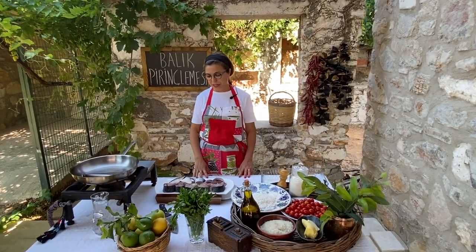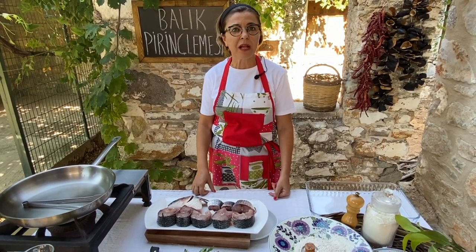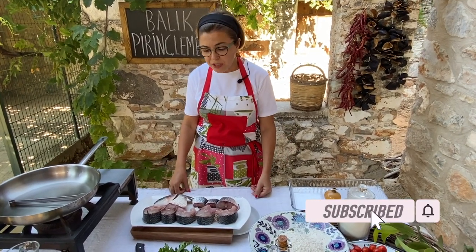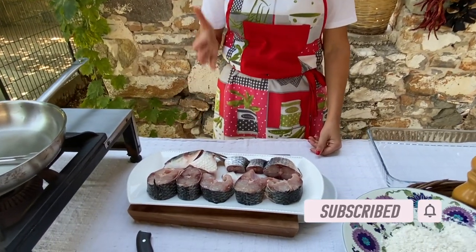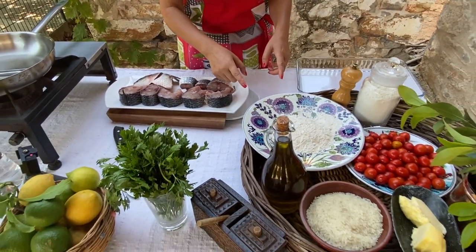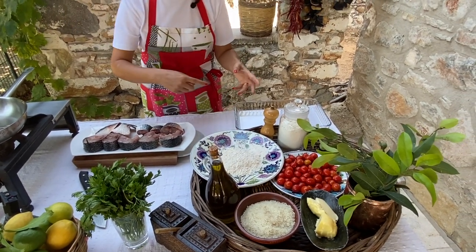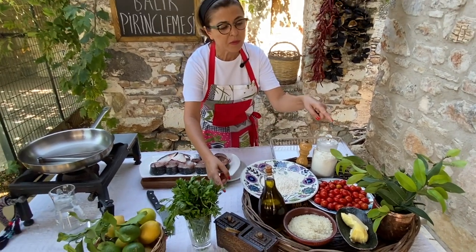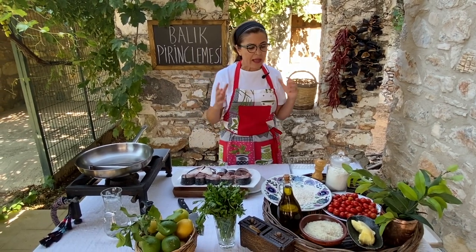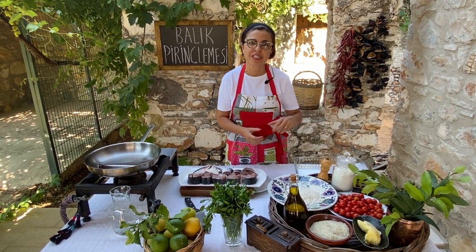Let's have a look at the ingredients. I will be using grey mullet — flathead grey mullet. It was a huge fish, two kilograms, which is like four pounds. My fishmonger already scaled it and sliced it into fish steaks. I will be using some flour, rice, olive oil, a little bit of butter, black pepper and salt to season, some bay leaves, parsley, lemon juice, and at the very end when I'm ready to serve it, some cherry tomatoes on the side.